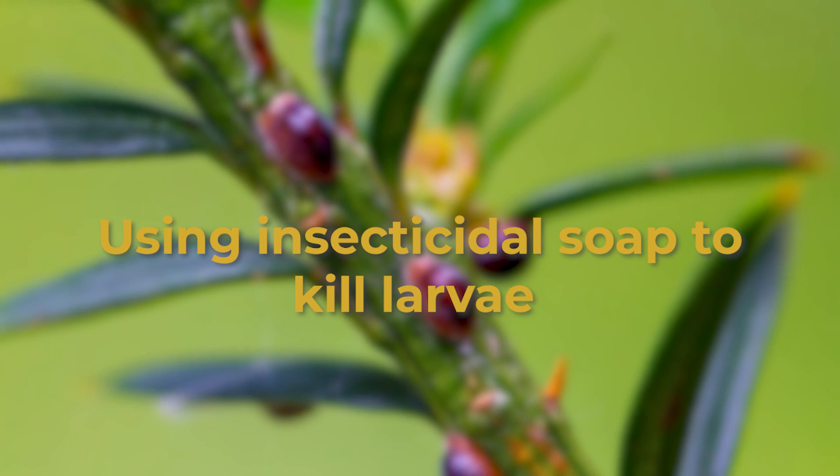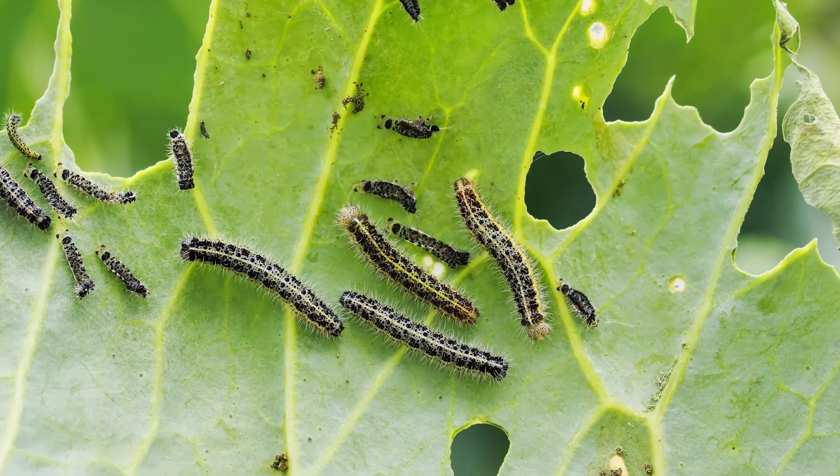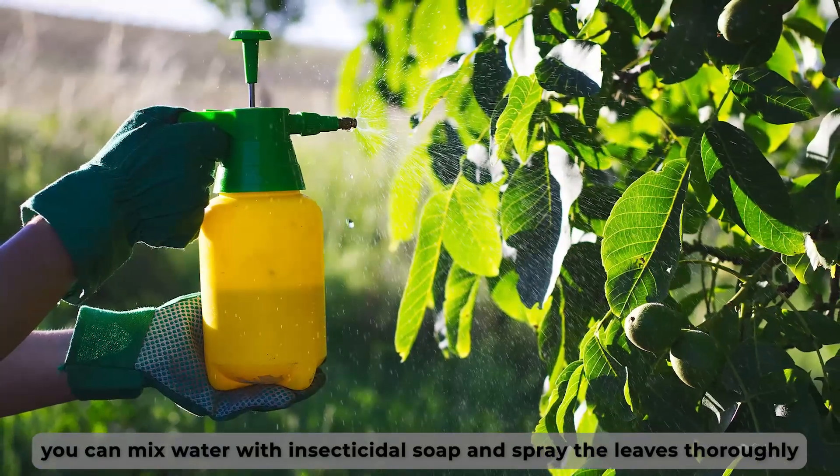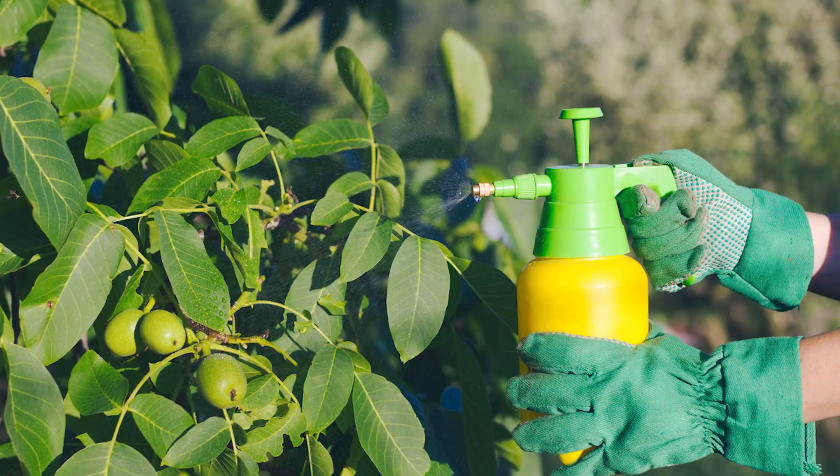Using insecticidal soap to kill the larvae. If you notice larvae on the leaves of your plants, you can mix water with insecticidal soap and spray the leaves thoroughly. This method is supposed to kill larvae.